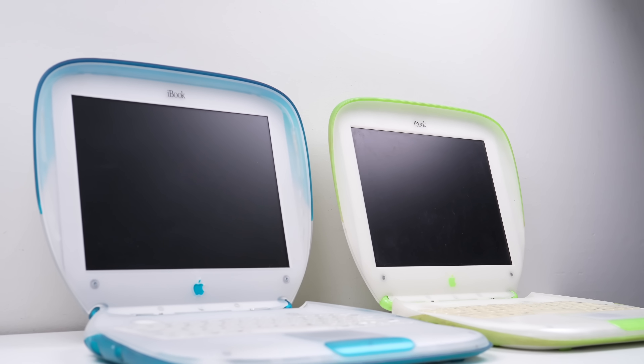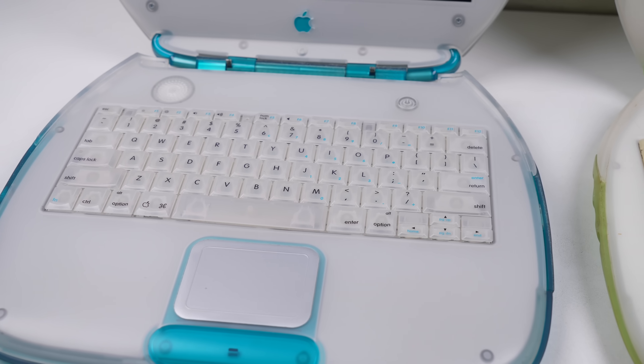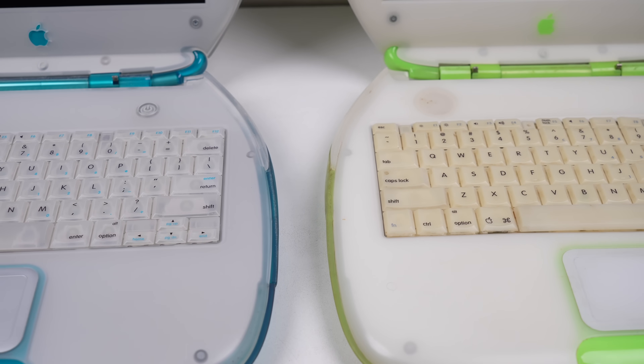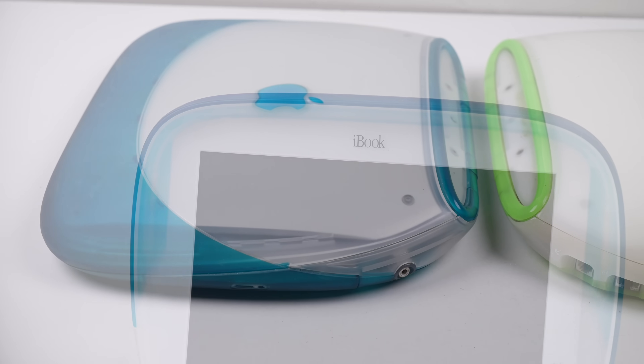I have these funky Y2K Apple laptops that I'd love to see back running on battery power. Nothing's worse than a laptop with a dead battery — it's not just an inconvenience to use, but it can cause the device to throttle if the power supply wasn't designed to power the laptop without a battery.